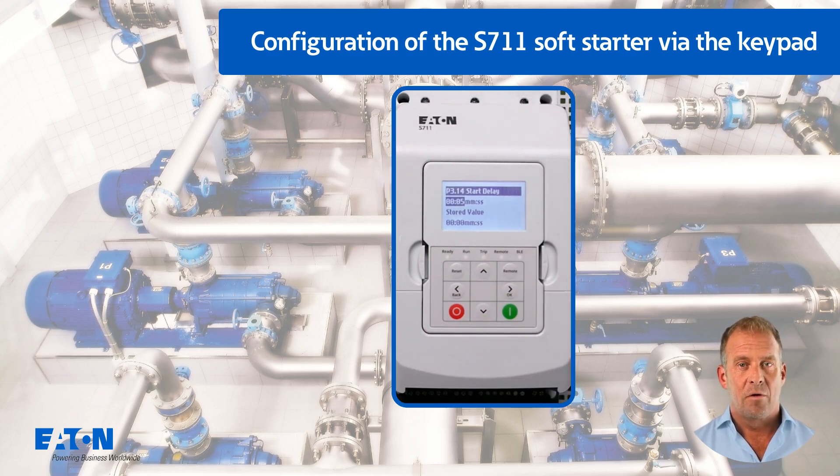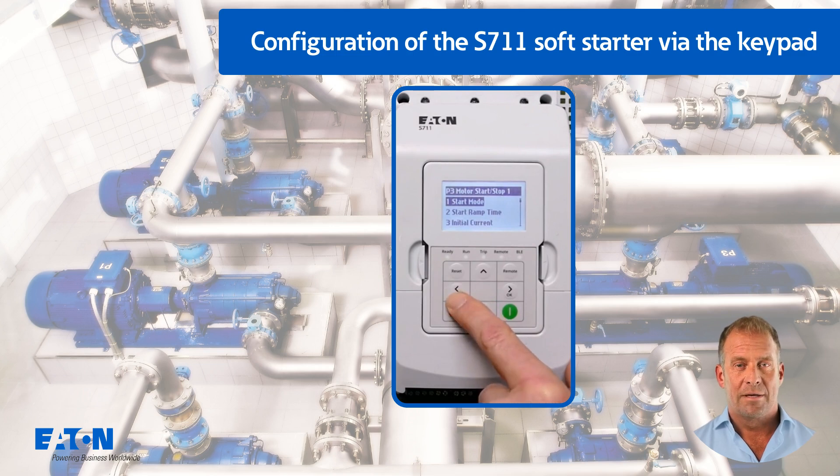For example, a valve and the pump receive a start signal at the same time. The delay ensures that the S7-11 only starts when, for example, the valve is open after 5 seconds. The following parameters P3.15 to P3.18 are not considered further in this tutorial, as they are generally not relevant for a pump application.